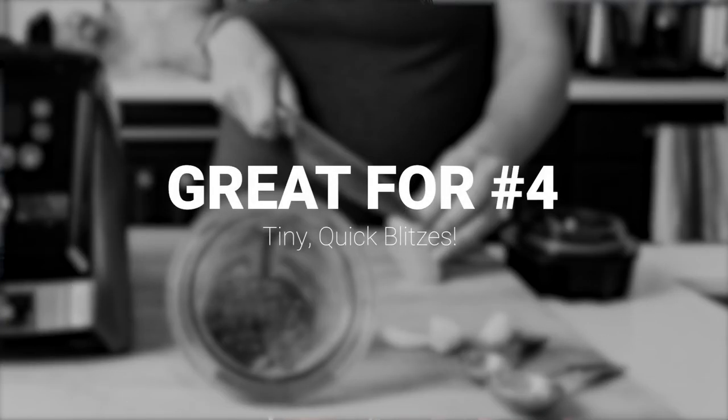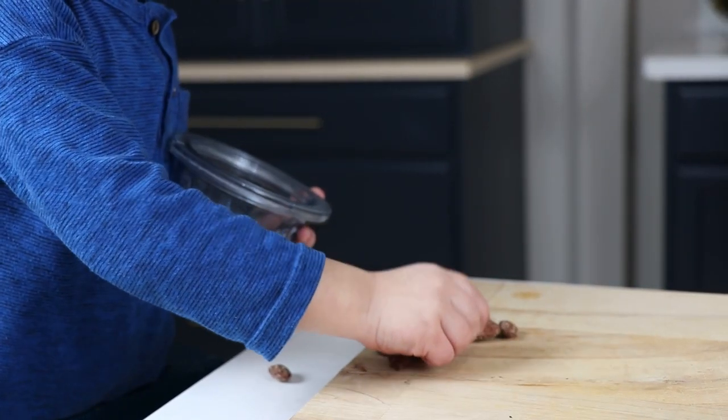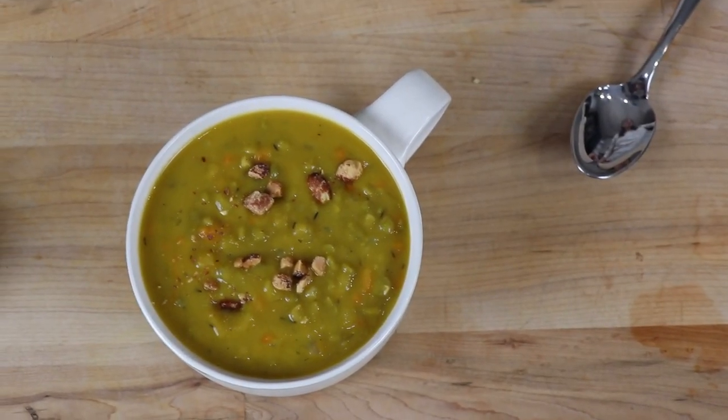They're also good for tiny blitzes. For example, we make a split pea soup and on top of it we put smokehouse almonds to give it a smoky flavor and a little crunch. They're best in tiny pieces, so you drop in a handful of almonds and run the little 8-ounce container for 10 seconds and you get a soup topping. Also great for chopping garlic and onions. These containers are dishwasher safe, so throw them in the dishwasher and you should be good.